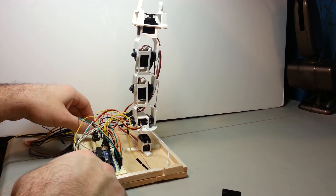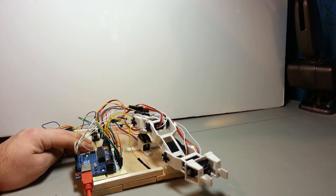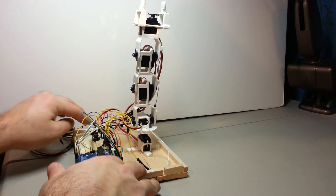I hope you can tell there's quite a bit of difference in stepping the servo positions incrementally rather than just writing whatever is read between the two.